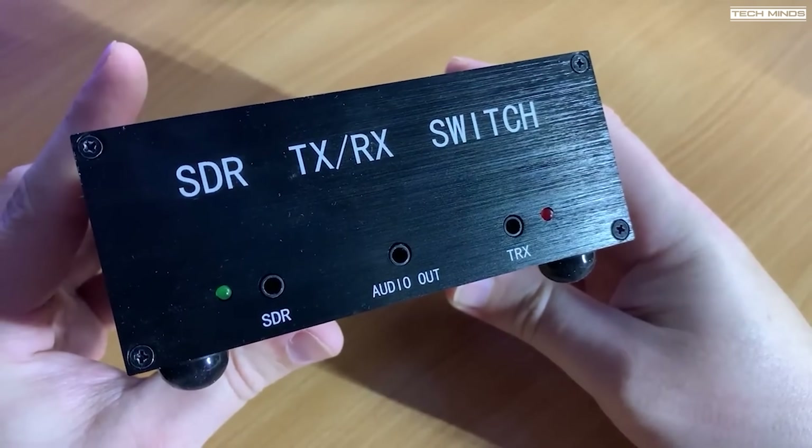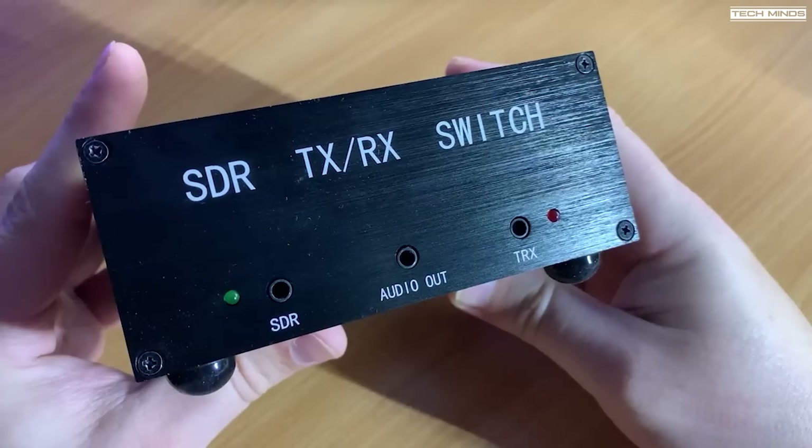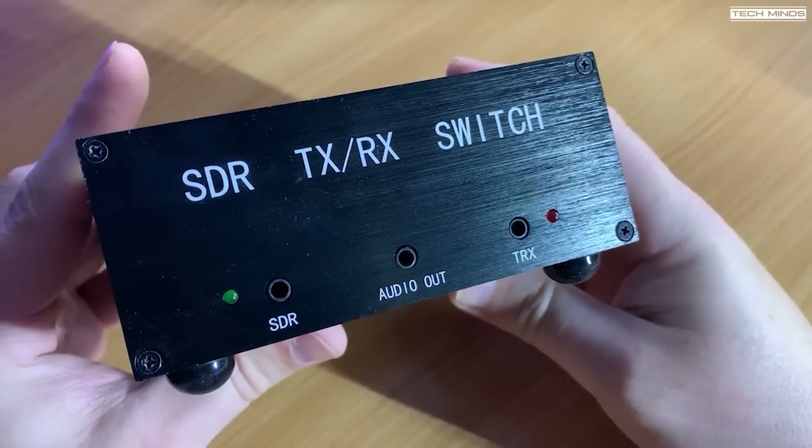When you press transmit on your radio it bypassed the SDR switch box. At the time, three years ago, it was kind of a competitor for the MFJ products SDR1708 or something like that. Fast forward to now and there's a new one on the market — I thought I'd show it to you.